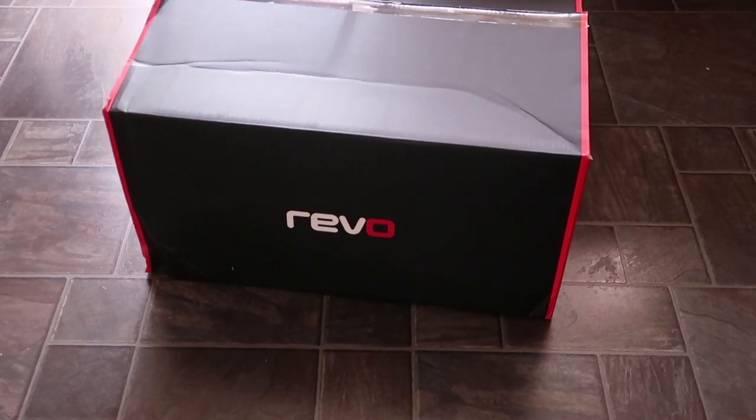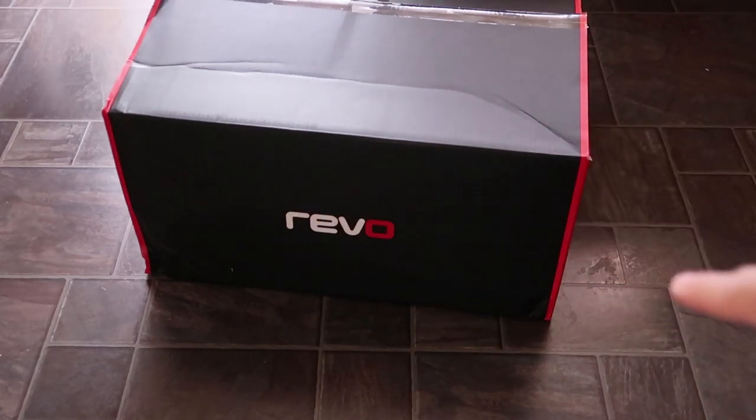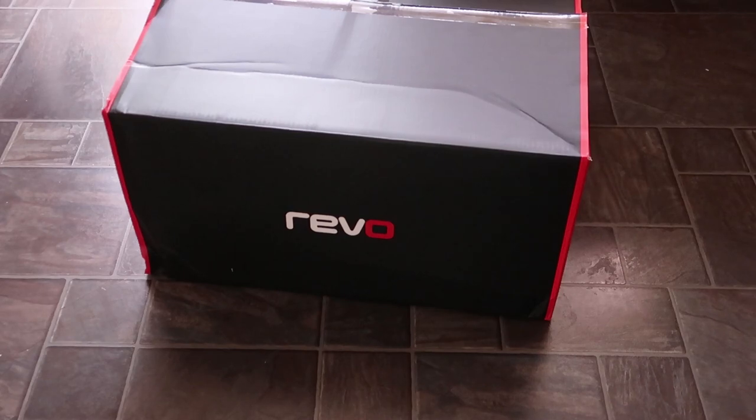I'm going to roll a montage now just quickly of me basically disassembling all the stock parts. There are other videos on my channel that obviously show you how to do that, and then we'll go a little bit more into depth on how to actually install this Revo air intake. So let's start with the video.